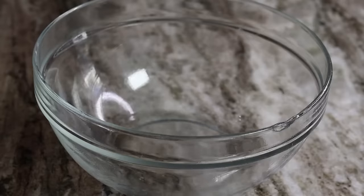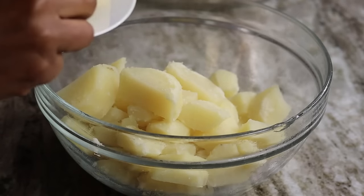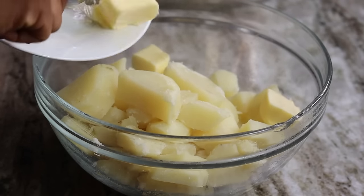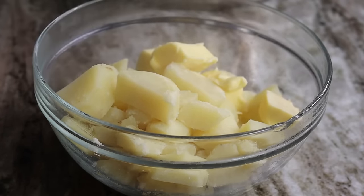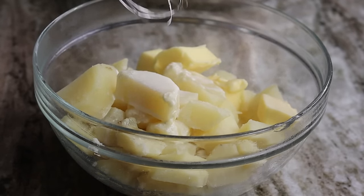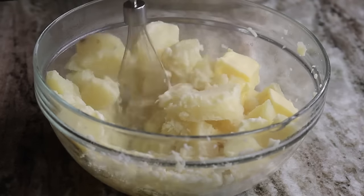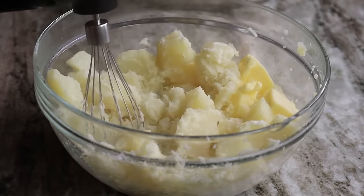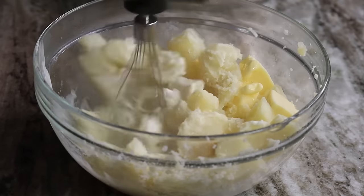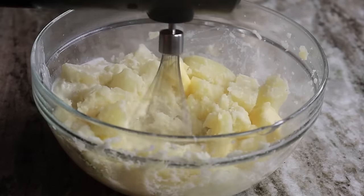Here are the potatoes — nice, cooked, and fluffy looking. I'm going to use a hand mixer to mash them, but you can also use a potato ricer or a potato masher depending on the texture you like. I added about a stick of butter because I like it nice and buttery, then I'm gradually adding the heavy cream. I like my mashed potatoes creamy and very smooth, which is why I use the hand mixer.